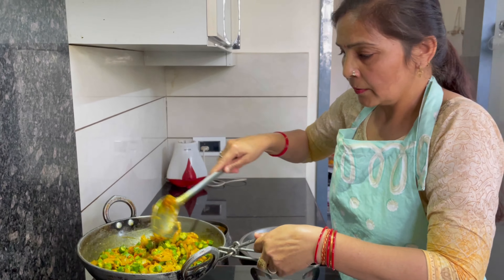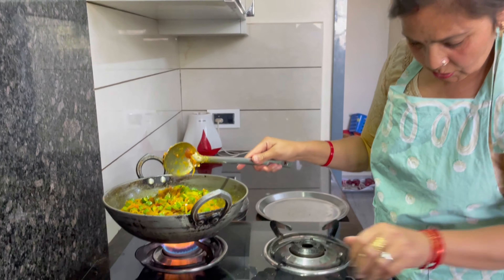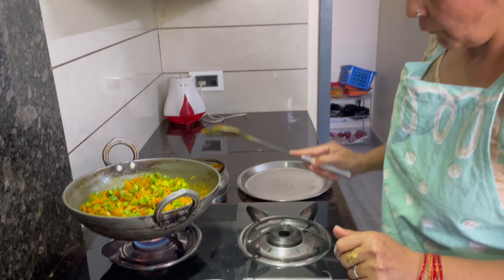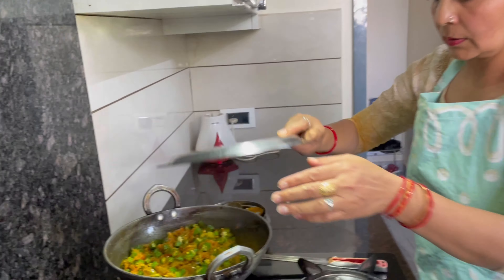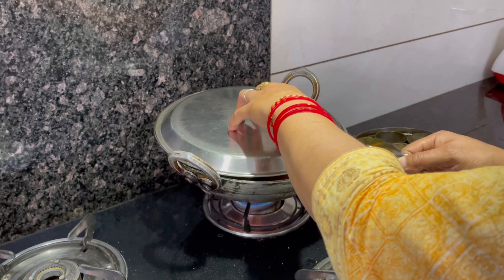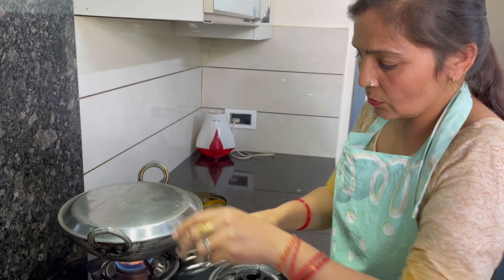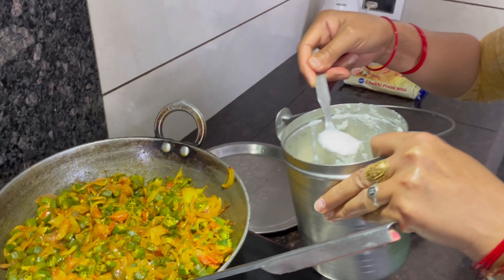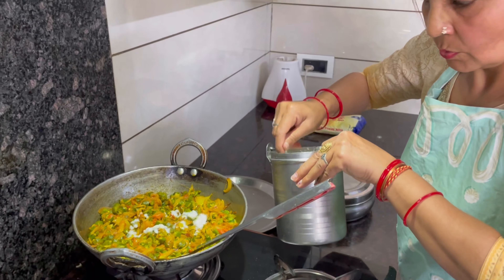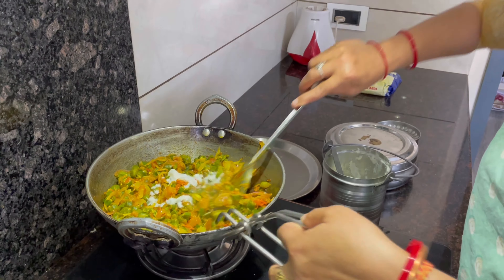We will leave it to cook for 5-7 minutes. After 5-7 minutes, if it is ready, we will keep going. We will add 2-3 cloves of garlic. Add 2 cloves of garlic and then continue to cook.